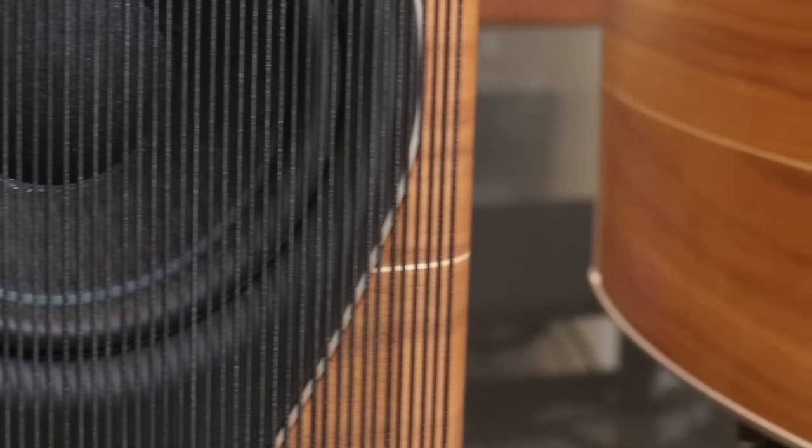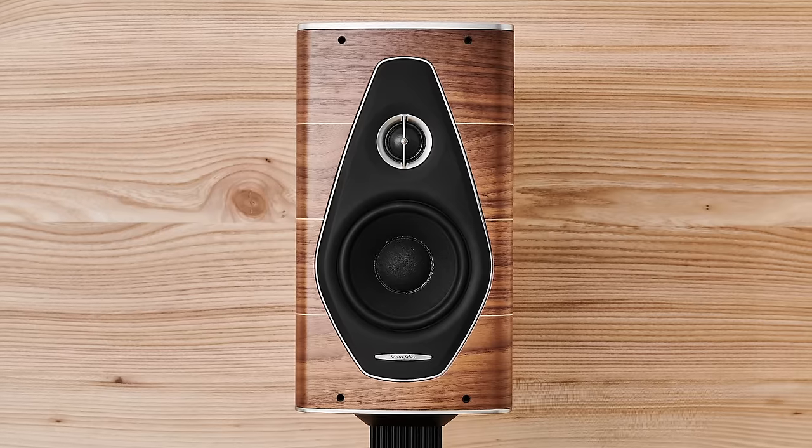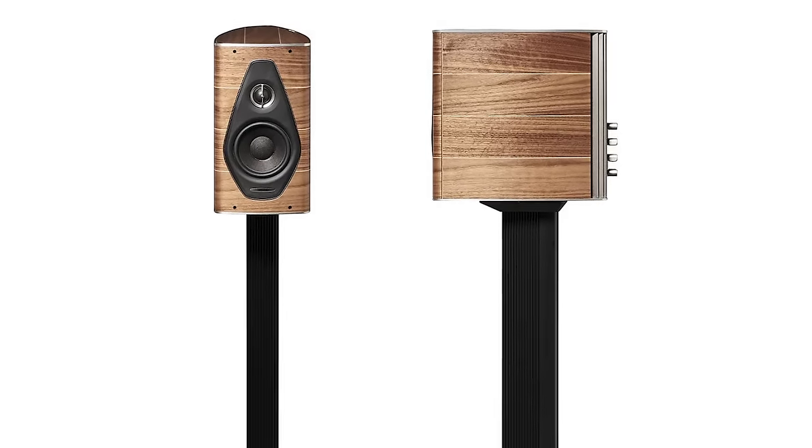Most tweeters tend to roll off after about 15–16 kilohertz, and if treated to go higher, the dispersion angle tends to narrow. The woofer is a six-inch paper pulp combination — the natural sound of paper that Sonus Faber loves, and it's treated to last a long time while remaining rigid. Sonic impressions: it had been a long time since I heard this speaker, and I was immediately reminded of why I love Sonus Faber. Such a beautiful sounding speaker — from the upper bass on up it has this naturalness, a musicality that just draws you in, and the midrange detail is wonderful without any harshness or brightness.